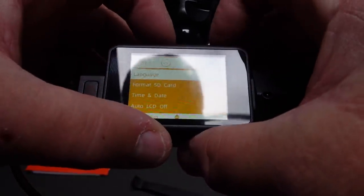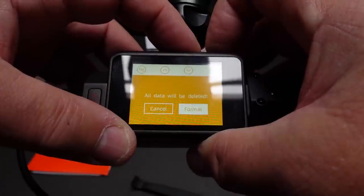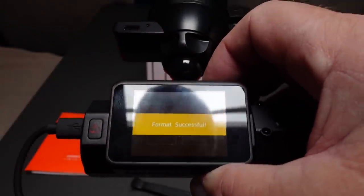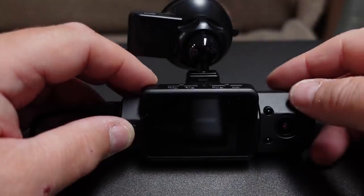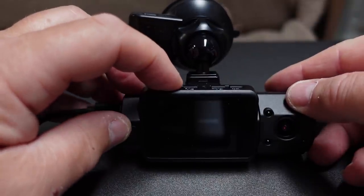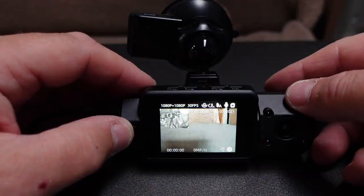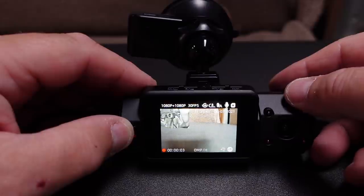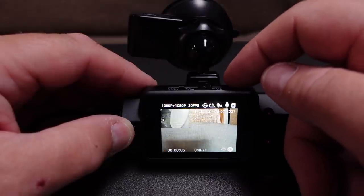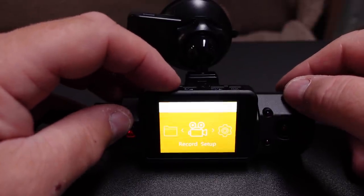Going into the menu to format the SD card. Let me show you around the menu. Pressing the on button — as soon as you switch it on, it starts recording, which is good. But to get into the menu, you have to stop it recording first. Press the OK button to stop, then press the M button again and it gets you into the menu.